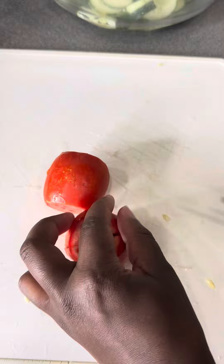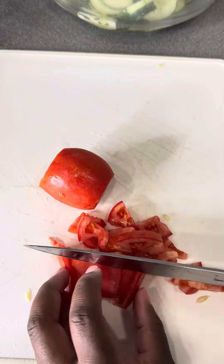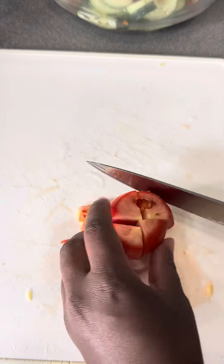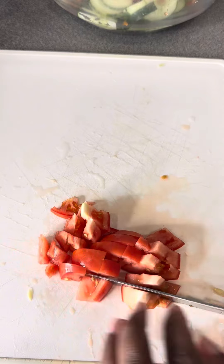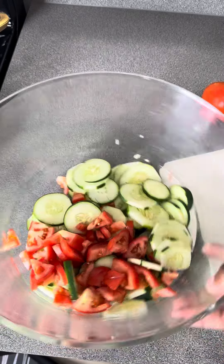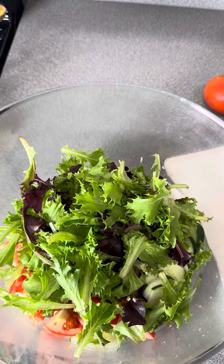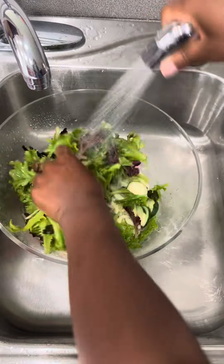I did the same thing with my tomatoes — I cut the ends off, cut them into fours, and gave it a rough chop. They're not perfect; I'm just mixing them into my salad. Making salad is so fun because you can add anything you want: bacon, eggs, avocado, croutons — whatever you want to add.